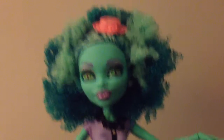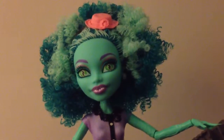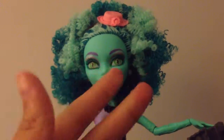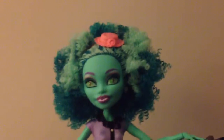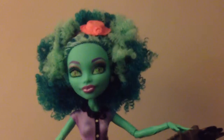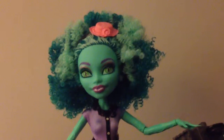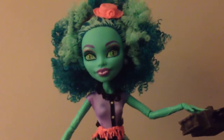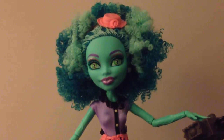Overall, she has a wonderful doll and you should get her. In order to have one of each girl doll, I only need Claudia Wolf. And I need Claude, Holt, Jackson, Slow Mo, and I heard an Invisibility doll is coming out — so I need five guy dolls and only Claudia Wolf to have one of each girl doll. I love her. You should totally get her if you get the chance to. Thank you for watching this review. Please comment, rate, subscribe, like the video and share it if you'd like. Thank you guys for watching. Bye-bye.